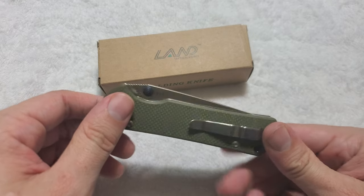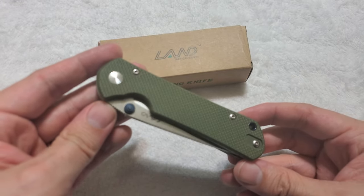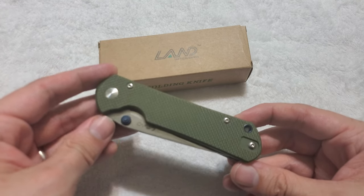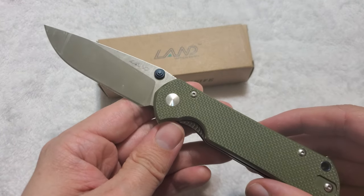And this is possibly the best knife I've ever picked up for the $25 price range since I've been a collector and since I've been a reviewer. And that is the Sanrenmu-produced Land Model 911.